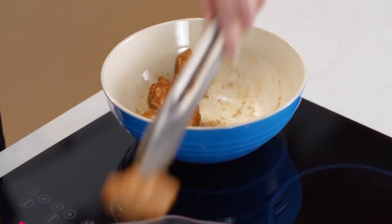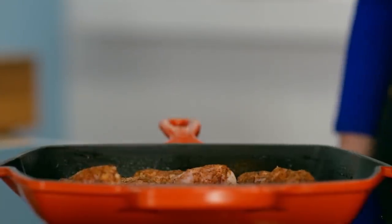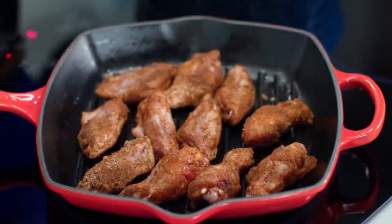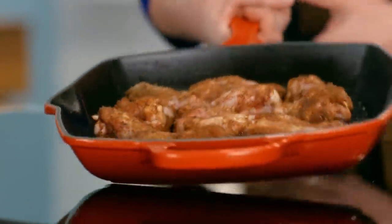I start on high heat, but I actually cook the wings at a low temperature. Immediately, you smell those spices just come to life. These wings do take about an hour in a 150-degree oven, and I turn them halfway through cooking.